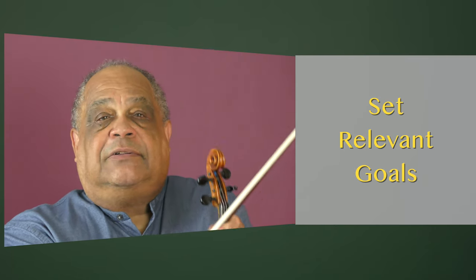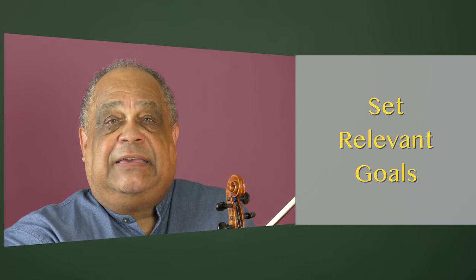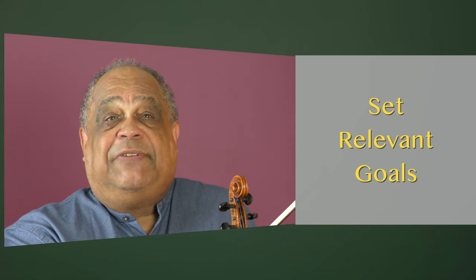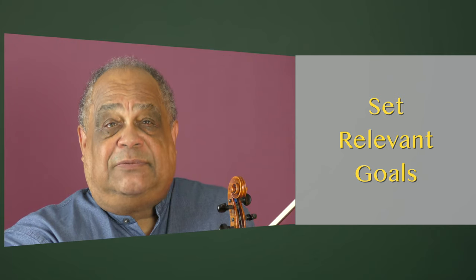Set relevant goals. Goals should be relevant to the direction you want your performance goals to take. By keeping goals aligned in this direction, you will develop the focus you need to move forward and realize those performance goals you are trying to achieve.